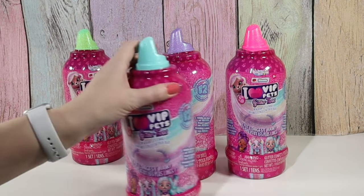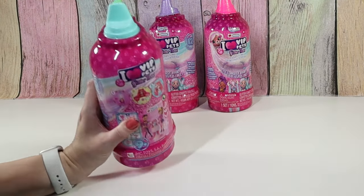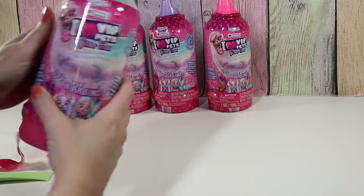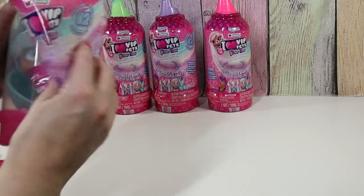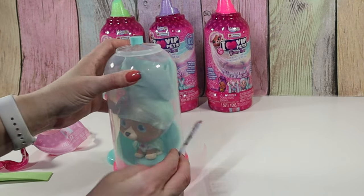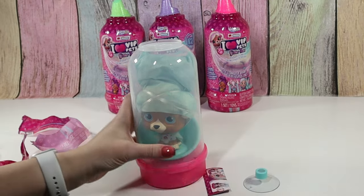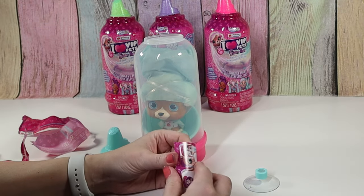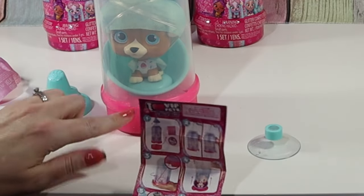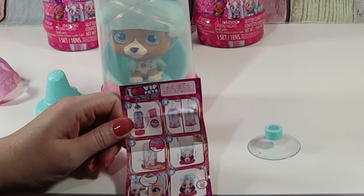I'm going to go with this one first. I think I saw too many people skipping the water part — I thought they no longer required the water. But let's see. Oh, cute. Oh, here's instructions. I love that. And here's the little suction cup. It says to take off the top and get your suction cup, then you take off the bottom.